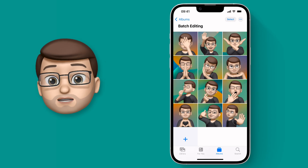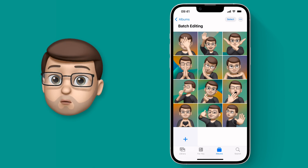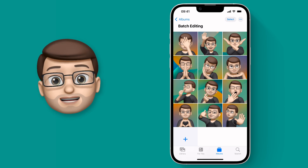Here's a very common situation for you. You've got a nice little photo shoot of your Memoji stickers, but you want to make them into a dark film noir sort of vibe. We've all been there, haven't we? Well, in the past to achieve this very common task you'd have to go through every picture individually.